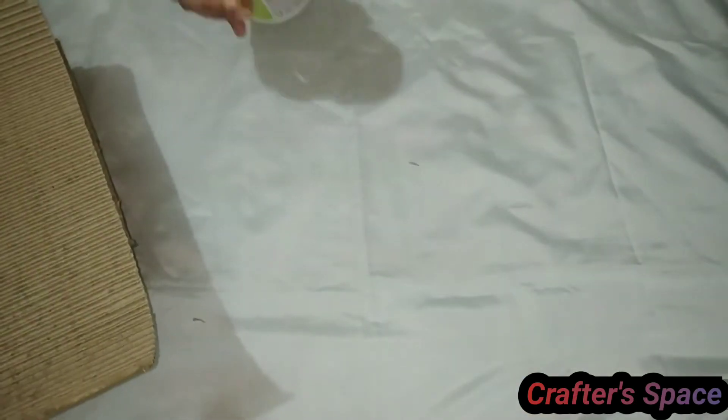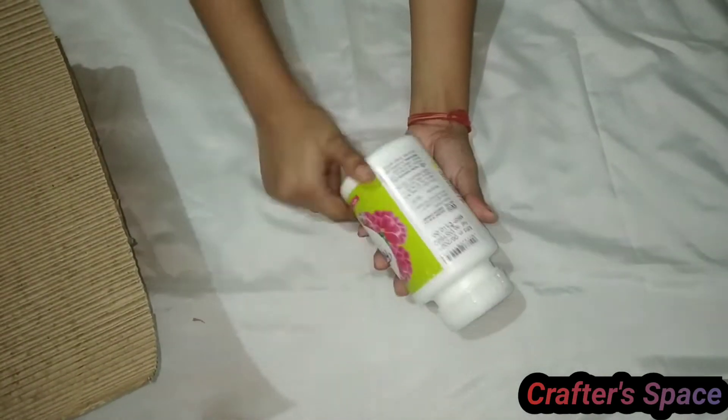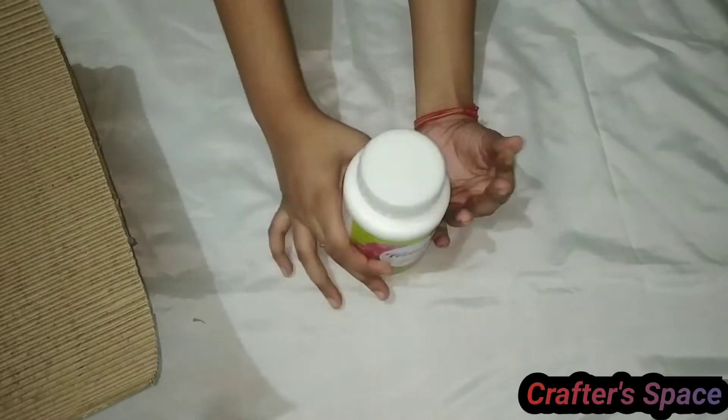In the first box there is 500 ml white acrylic color. The color was properly packed.